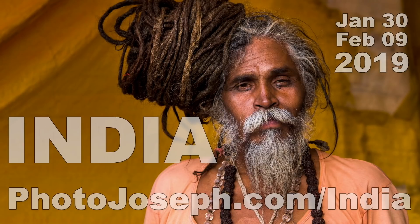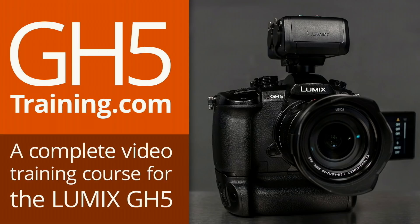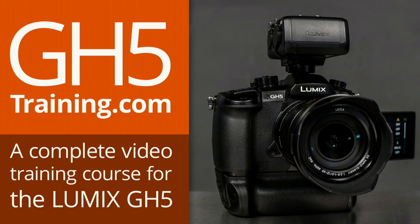A couple of things. I'm going to remind you of the trip to India — not that you don't already know about it. We're going to India — photojoseph.com/India for this workshop slash photography tour. It's going to be unbelievable and amazing. And gh5training.com: if you are a GH5 owner and you don't yet have gh5training.com, remember you've spent a whole bunch of money on your camera — spend a little bit of money learning how to use it properly. You won't regret it. I have not had a single complaint about the video. Everybody seems to love it. I've got really good reviews on it.